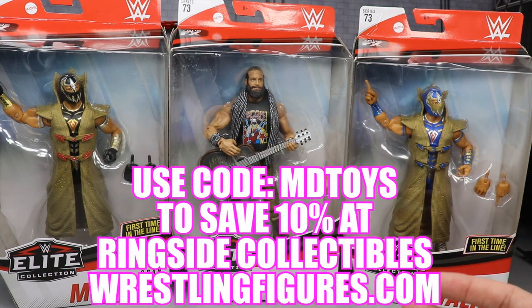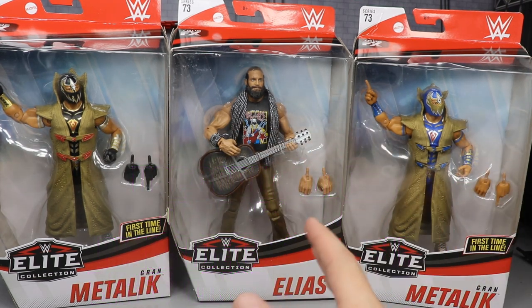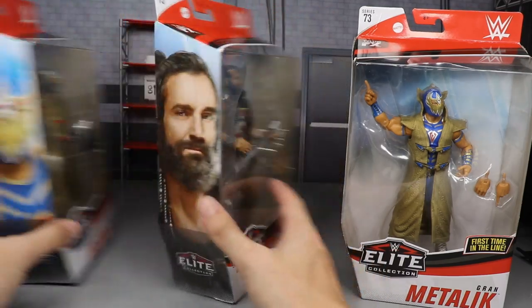If you'd like to pick up any of the figures you see in today's video, go over to Ringside Collectibles Wrestling Figures dot com, use the promo code MDToys — you will save 10%. You can get in on all the epic stuff going on over there, plenty of figure fodder and figures you missed out on that are going to be really cheap, so definitely grab all that. But shutting the hell up and continuing with the review, let's go ahead and get into it.